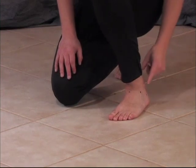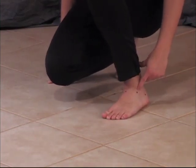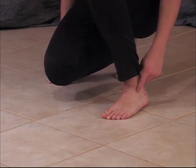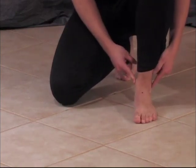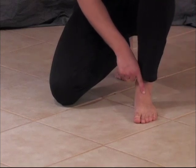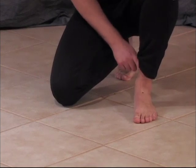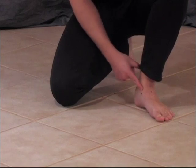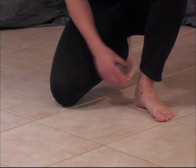For the outside toe pull, take your outside ankle bone, find the soft spot directly in front of it and just down toward the toes — right where this black dot is. That's your target for the outside toe pull. For the middle, find your two ankle bones, draw a line that meets in the center of the foot, then move down about an inch — right where this black dot is. For the inside toe pull, go to the inside ankle bone, find the soft spot directly in front of it and move just below — right where this dot is.